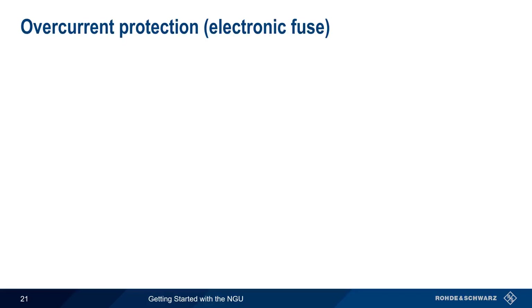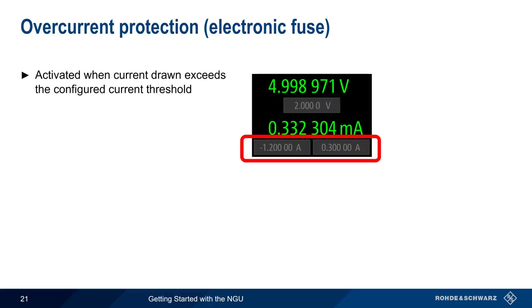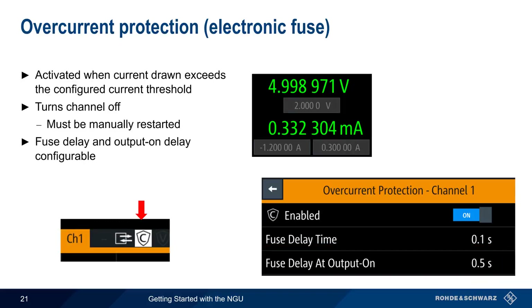Overcurrent protection, also called an electronic fuse, is activated when the current drawn by the load exceeds a configured threshold. Note that unlike overvoltage and overpower, the current limit is not entered in the protection menu but is taken from the main voltage and current settings. If protection is enabled, the channel is turned off and must be manually restarted. There are two delay parameters: fuse delay time is the time between when the threshold is crossed and when the output is deactivated, and fuse delay at output on is the time the NGU will wait after power on before applying the fuse, which can prevent activation by high inrush currents. A small blinking icon in the channel bar is displayed when overcurrent protection is activated.